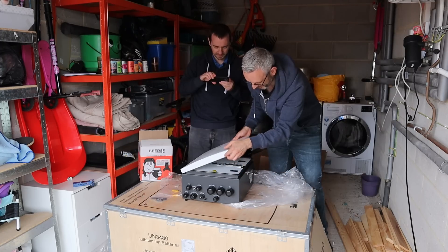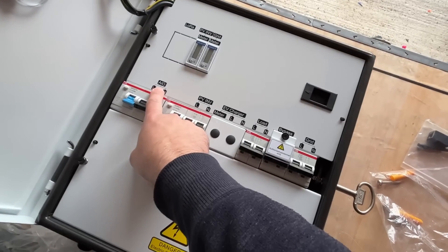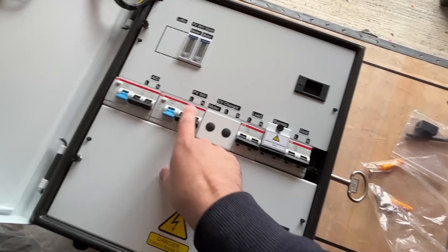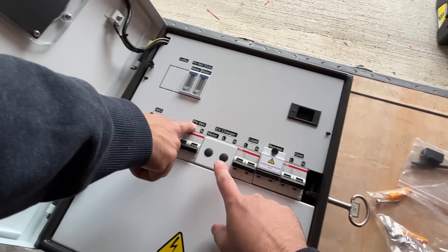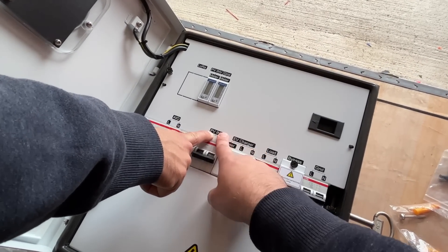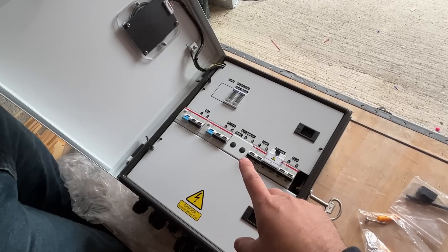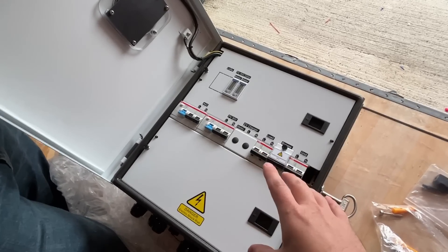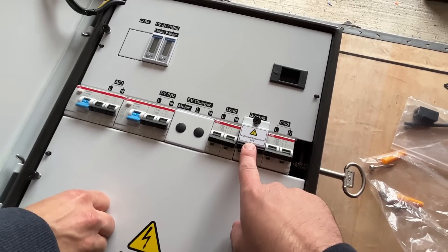We can open it. So we have all-in-one L and N, PV-inv, EV charger - which you don't have, you've got a different charger outside. Is that going to be solar PV? Yeah. I believe you can still carry on charging the batteries in the event of a power cut from the solar power. Load, grid. Authorised personnel only - that must be us.